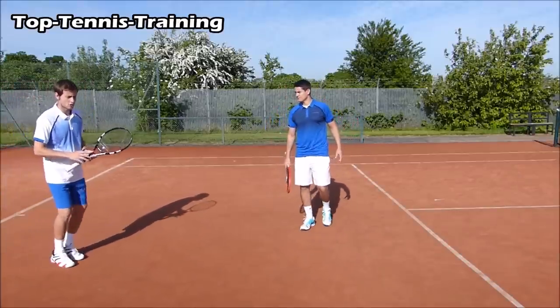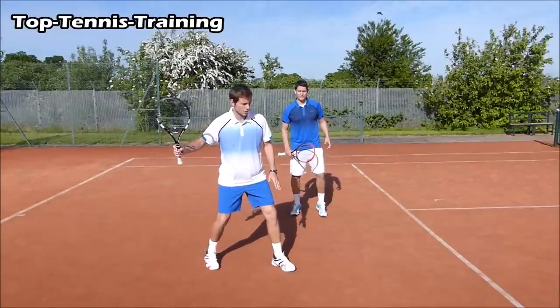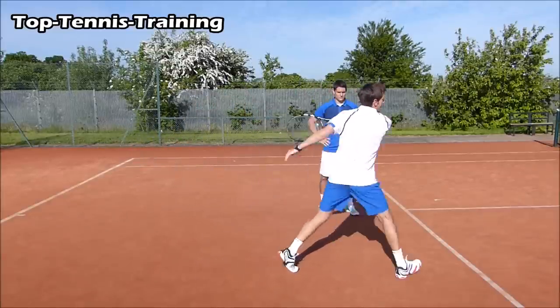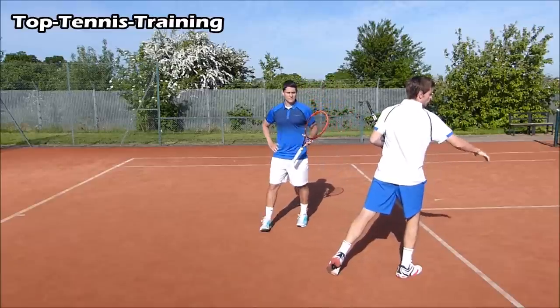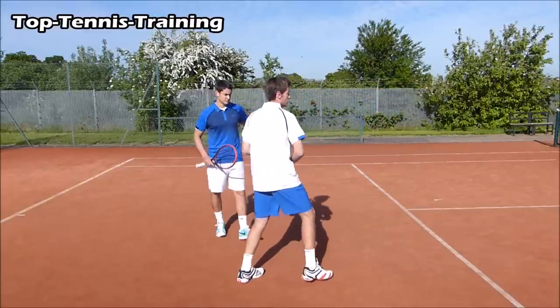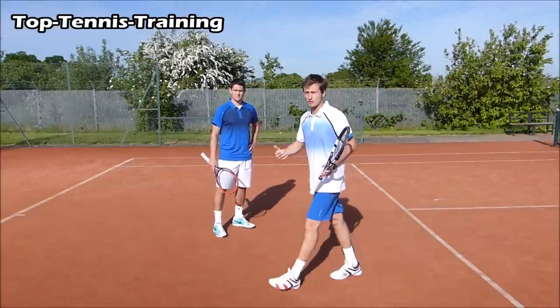For the low ball, you want to get there as quickly as possible. Plant your left foot forward so you're in a neutral stance position. As you hit the shot, let your body come around and follow through with your right foot in front. From this position you can either push forward to the net or recover back.